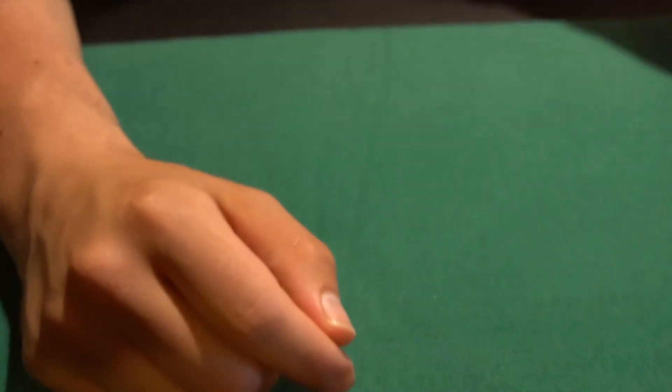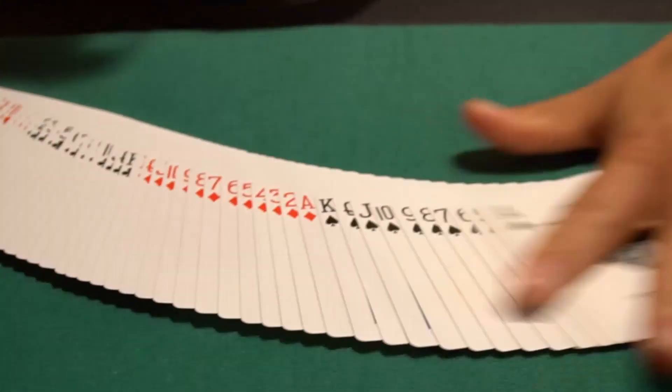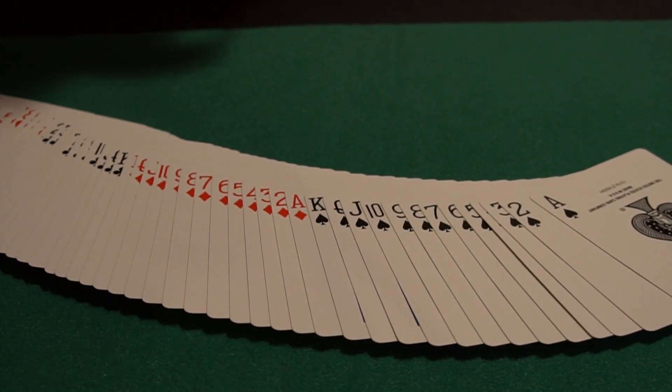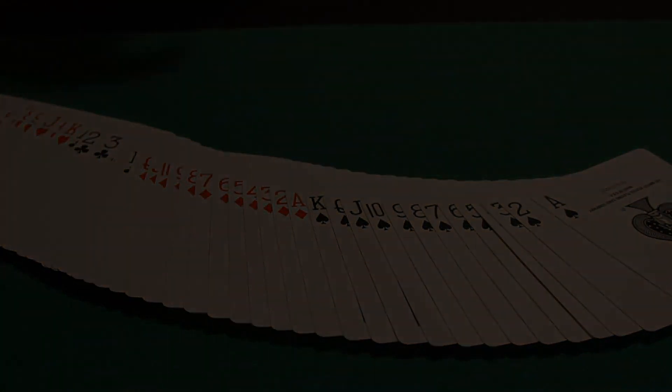Now let's get into the setup. I've got another deck here — this is in new deck order. I'm going to teach you how to do this trick just by opening up a brand new deck of cards and performing a miracle. There are a couple of ways to do this with a normal in-the-hands careful shuffle.